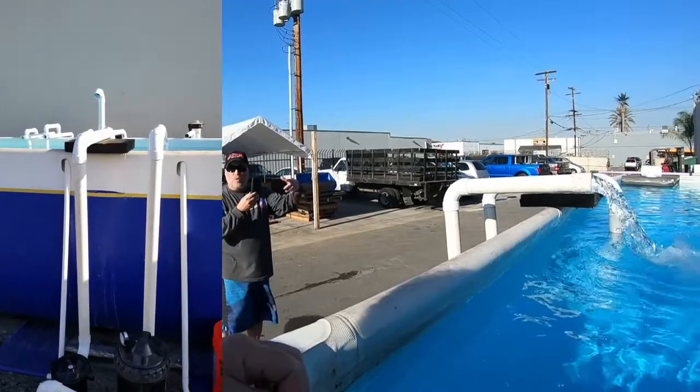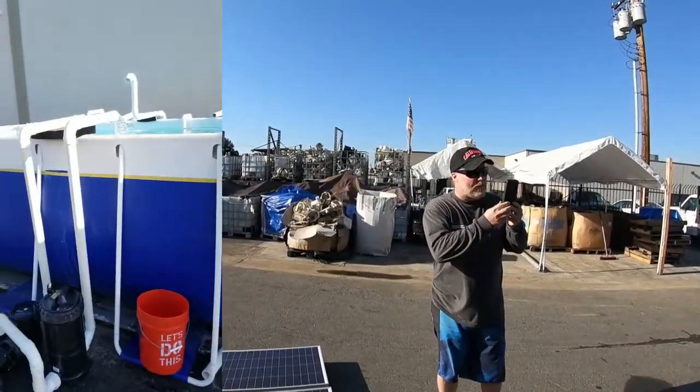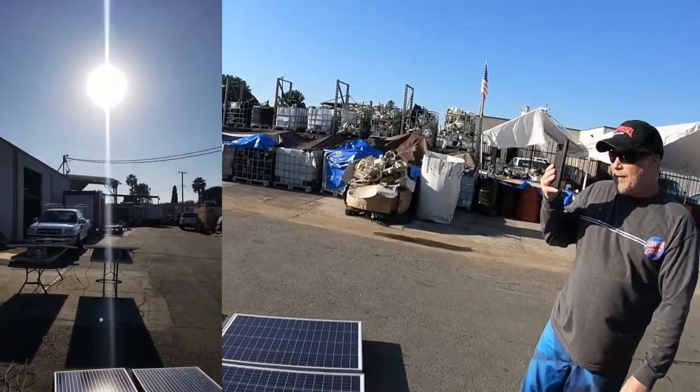It could filter this pool every two hours — all this water. It's a good setup. 50 gallons a minute, 3,000 gallons an hour, and it's 3:30 in the afternoon.